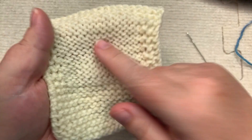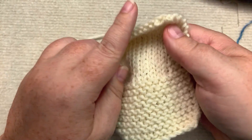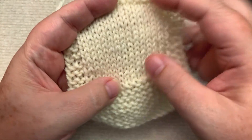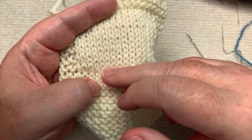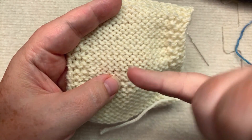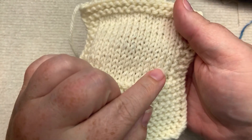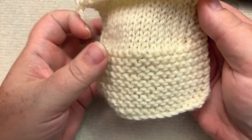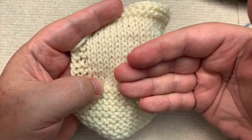So if you want reverse stockinette to be your right side, you have to purl. If you're working in the round, all you do is purl. But if you want stockinette when you're knitting flat, you knit a row, and when you turn it over — because you want the knit to show on the right side — you purl this row, you purl your wrong side row, then you flip it back over and knit a row, then flip it back over and purl a row. That way, the only thing presenting on the right side is your stockinette — you only see your knit stitches.